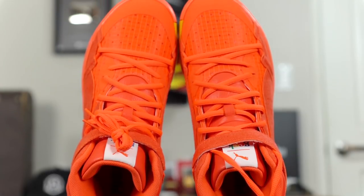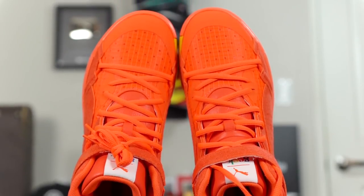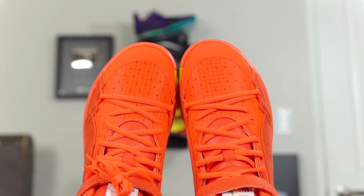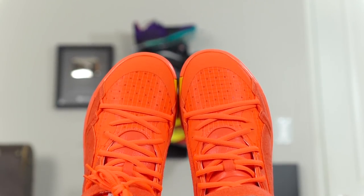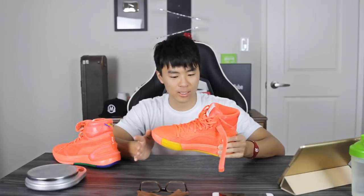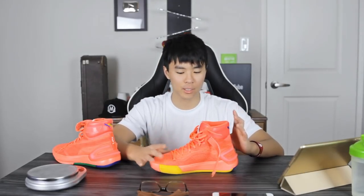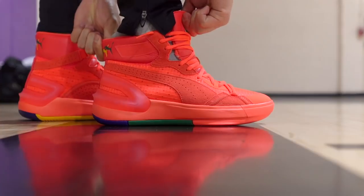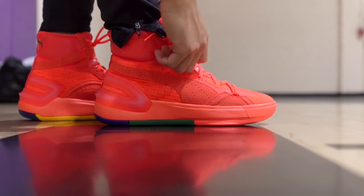As far as fit goes, you can go true to size. The forefoot area is pretty snug but it wasn't choking my foot. The material didn't stretch out much, so the fit you start with is probably the fit you'll end up with — if it's a little too tight, go up half a size. Width-wise I'd say it's normal to slightly narrow. For me the fit was really good.